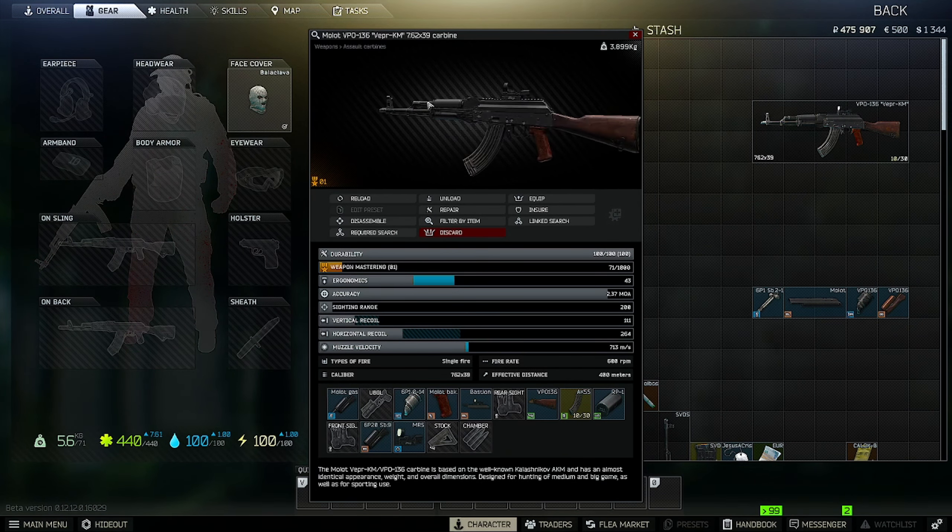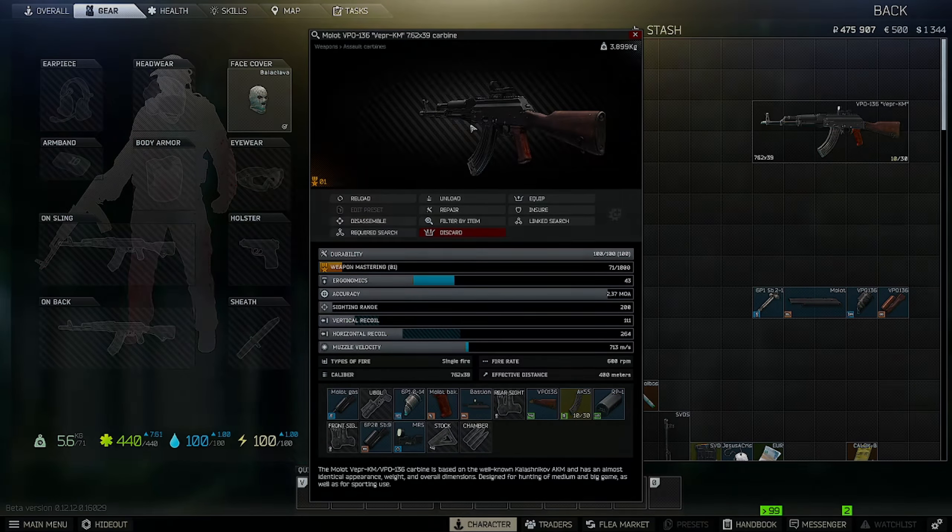This is the end product of the weapon. I hope you guys enjoyed this build — I hope you guys do some work with it. Let me know how it is, let me know what guns you like running early in the wipe, and let me know how your wipe is going. Hope you guys enjoyed. Leave a subscription if you did and check out my other builds.